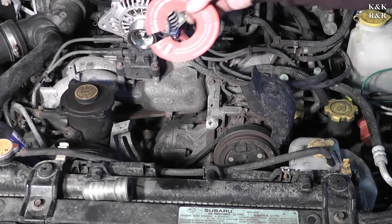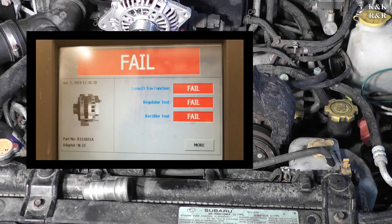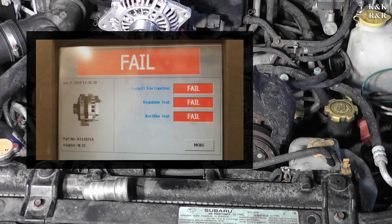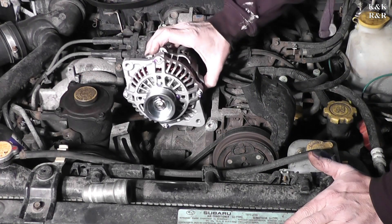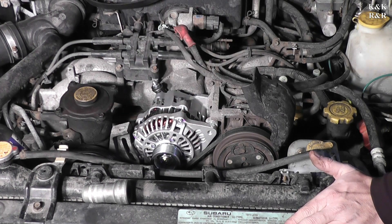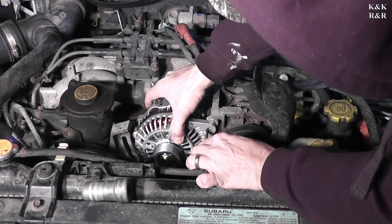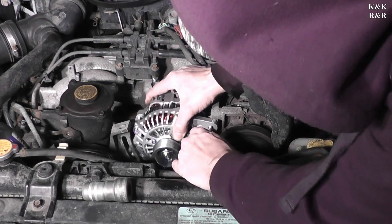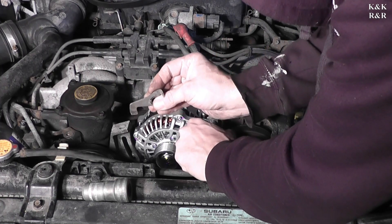We tested the alternator at O'Reilly's — it was indeed bad, so I'll show a picture of that. We start with the top bolt first, trying to do this one-handed from the top. Slide it down — good to go on top. You want to hold on to this bracket as you're getting this started.